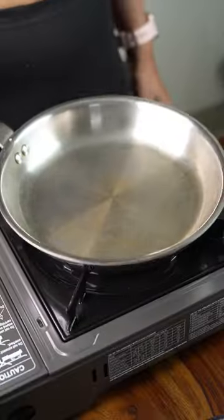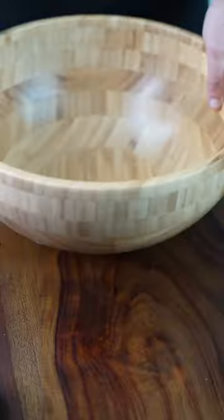Let's make Jowar Cookies! Begin by roasting Jowar on low flame.